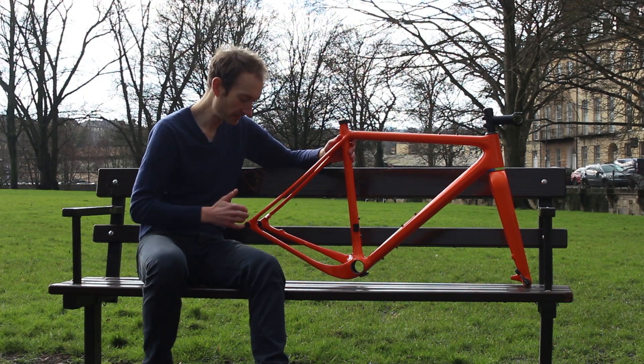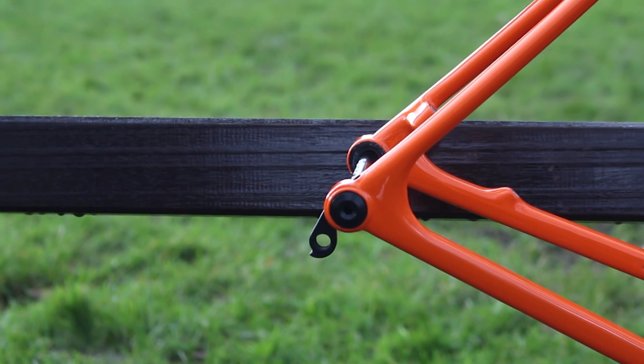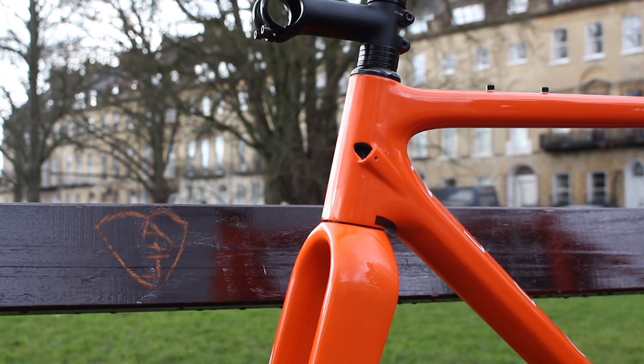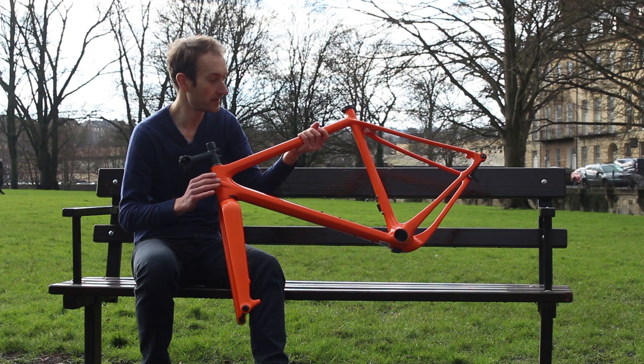Through axles front and rear, as you'd expect — 12mm at the back and 15mm at the front. The frame has fully internal cable routing; it'll take Di2, mechanical, and the hydraulic brake hose will route through there as well.